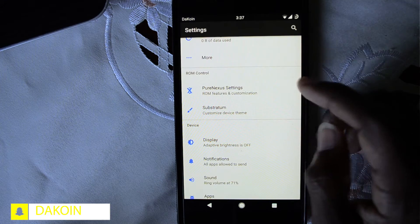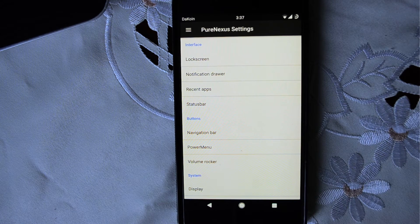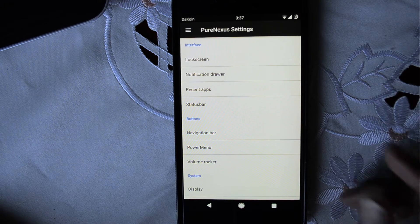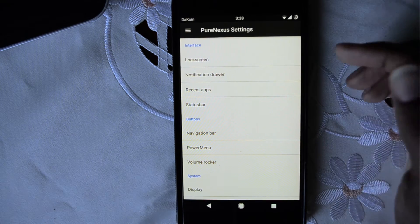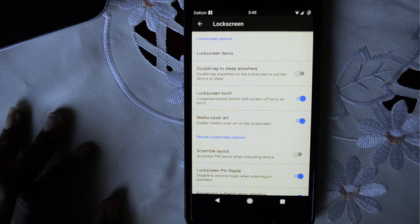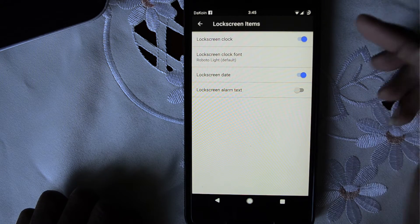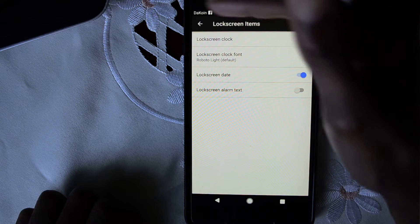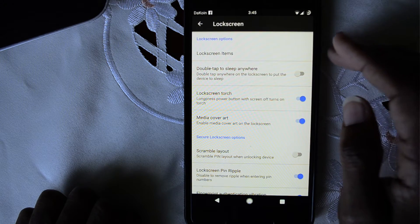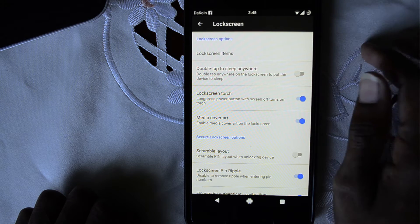Let's jump into the Pure Nexus settings. There's a lot of customization available for this ROM — I love it. If you love a ROM with lots of customization and features, Pure Nexus ROM is definitely one to check out. Everything is very neatly labeled: lock screen, notification, power menu — all under their own separate menus. In the lock screen section, you have all the stuff you can put on the lock screen: clock, date, and you can actually change the font of the clock. This ROM has tons of customization and tons of features. Double tap to sleep anywhere — so if you're on the lock screen, you can double tap anywhere to put it to sleep.